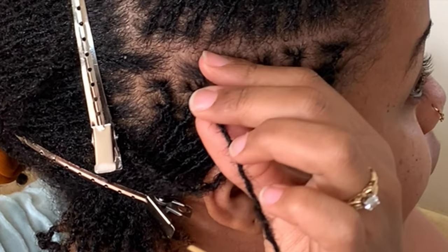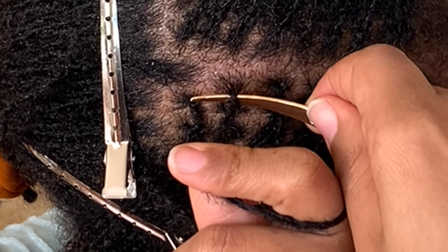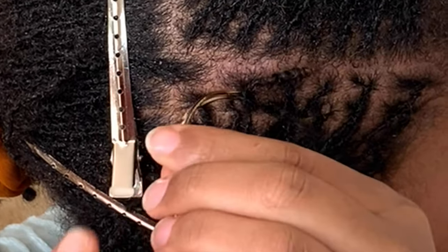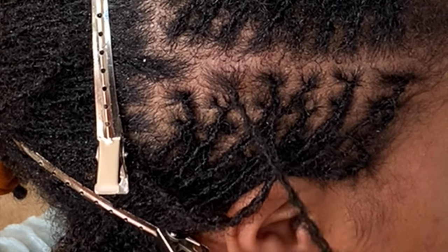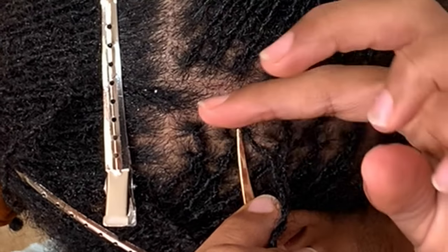Here I am checking the tension of the lock to see if I'm able to complete another rotation. You want to be careful about tightening your locks too tight — this is very painful and it can also cause damage to your locks and to your scalp.